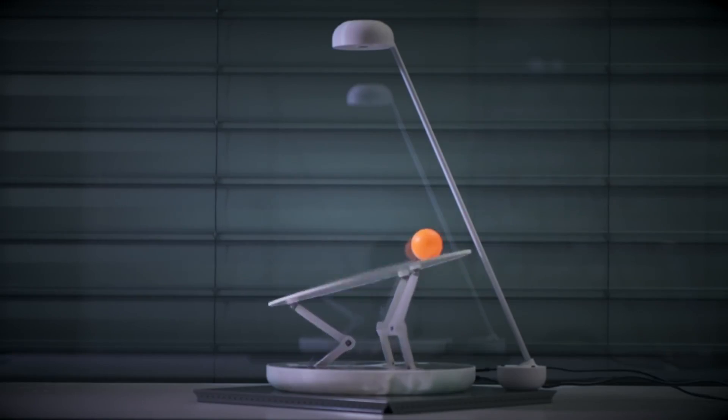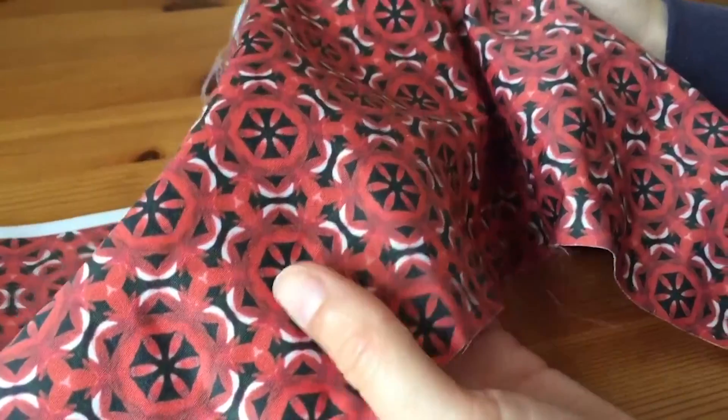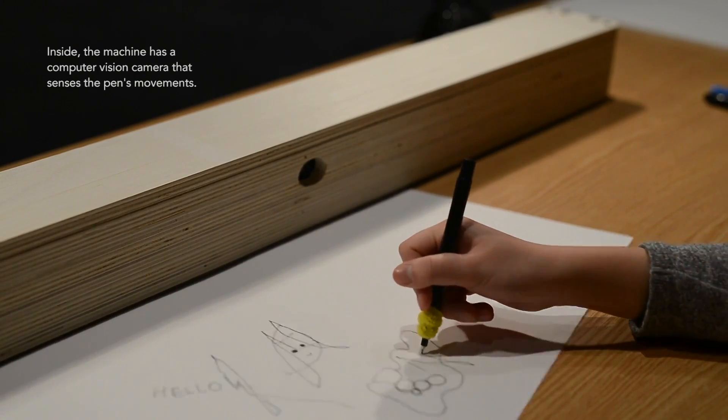This week on Maker Update: catch with a robot, Arduino's IoT Cloud, sorting screws, making fabric, exploding Darth, and the anti-drawing machine. Hey, I'm Donald Bell, and welcome back to another Maker Update. I hope everyone is doing well. I have got a show for you today, so let's get started.